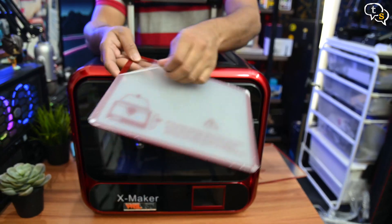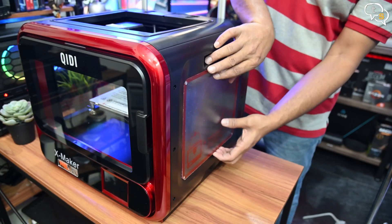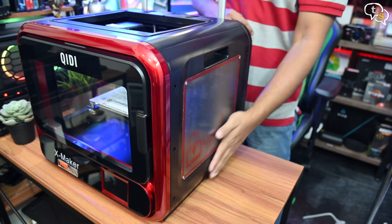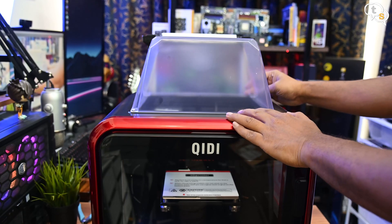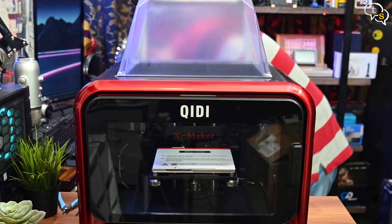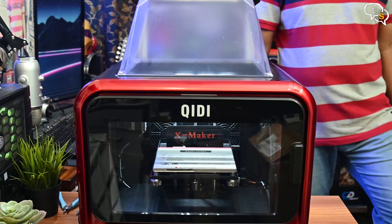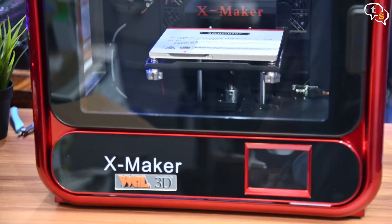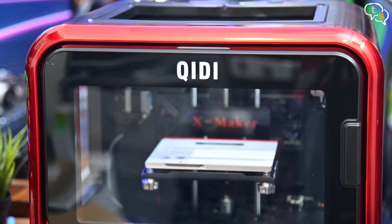Let's install the side panels — they attach using magnets, so they are easy to install and remove when necessary. The hood or top cover attaches to the frame via magnets too. Let's power it up. There's lighting within the printer which can be controlled via the touch interface. The rounded, fully enclosed design makes the device visually pleasing and kid-friendly, reducing the risk of accidental injuries.